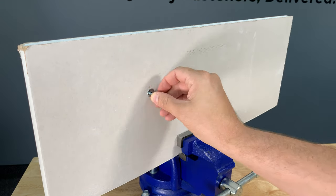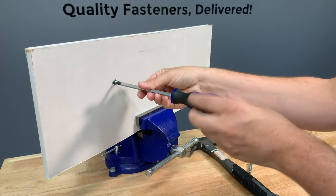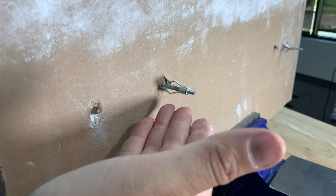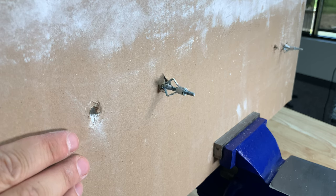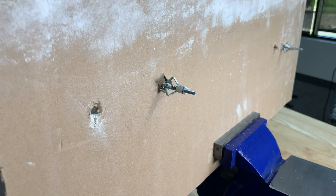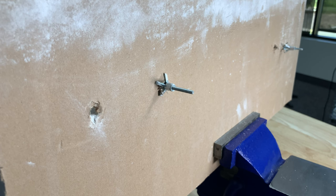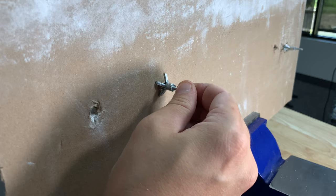Once it's in flush, just take your screw and start screwing it back in. The prongs on the backside are going to start to pull in and pull all the way up until they grip onto the back of the drywall. Once the prongs push all the way against the wall, it'll make the anchor tight and this thing isn't going anywhere.